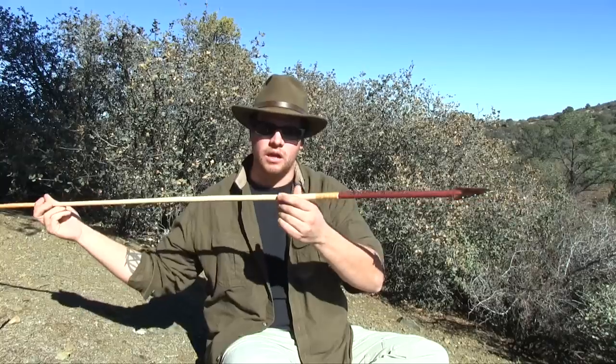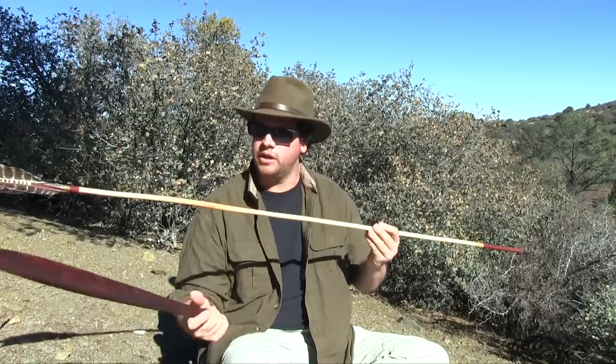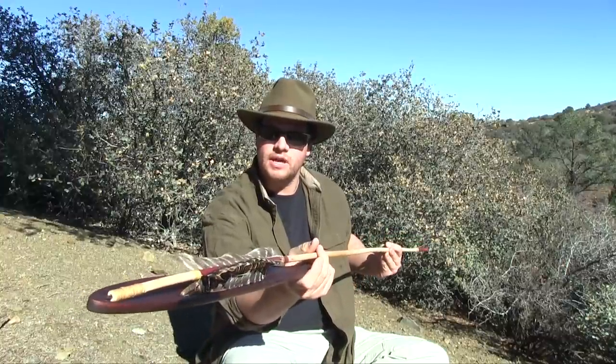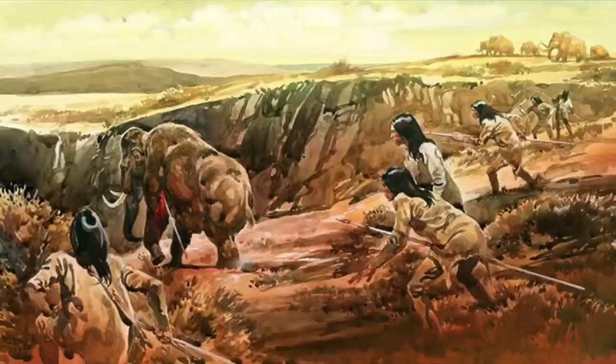They would take these long darts like you see here and they would use an atlatl — this is a Woomera style atlatl, Australian Aboriginal. You would have a hook at the end of the atlatl and a hollowed out section on the dart. They'd insert that hollowed out section into the atlatl, stand back, and throw it. The atlatl has much more momentum, drive, and impact than a bow and arrow, making it ideal for hunting mammoth. And it wasn't just one person — a whole group of tribesmen would hunt these large game animals, throwing darts into the mammoth until it fell.